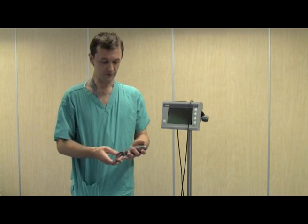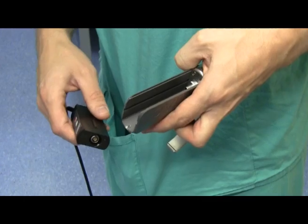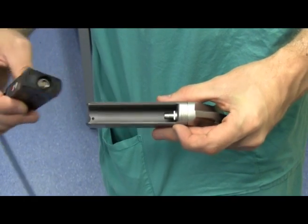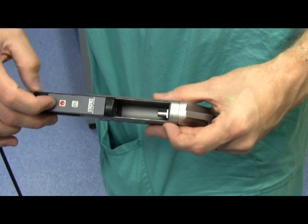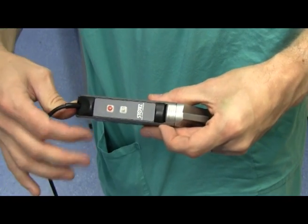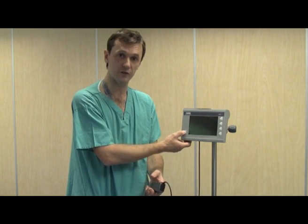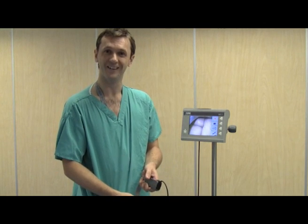Now I'll take you through laryngoscopy with the C-Mac step-by-step. The C-Mac system consists of the laryngoscope itself and a video viewer. Place the camera into the housing on the handle of the C-Mac laryngoscope — slide it in, making sure that the coloured buttons are facing outwards, slide it in and click. Then you turn the video viewer on by pressing the button on the bottom left of the screen.